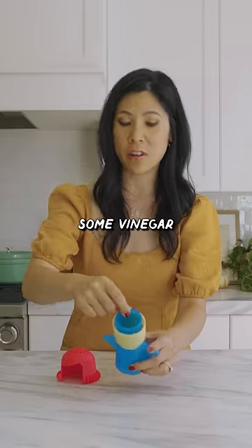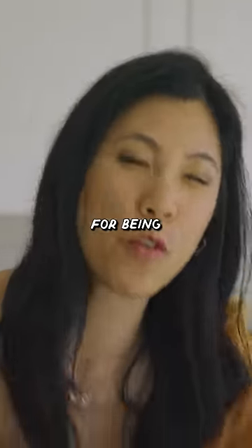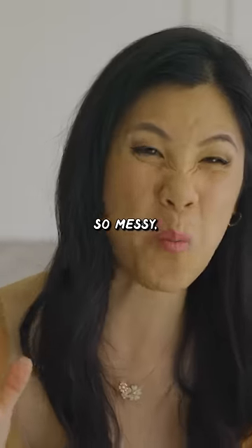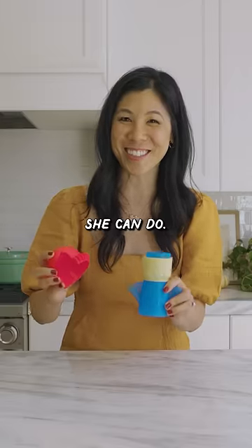You're supposed to add some vinegar and water in here, and the steam, for being so mad at you for mucking up the microwave and being so messy, will wipe it all away. So let's see what she can do.